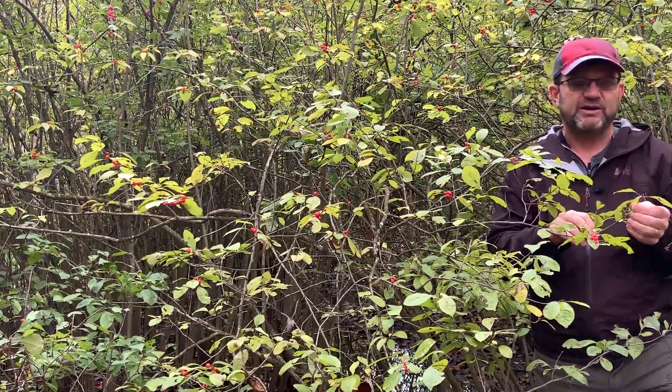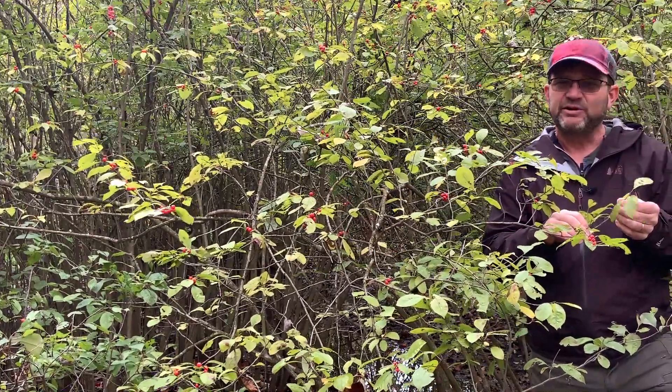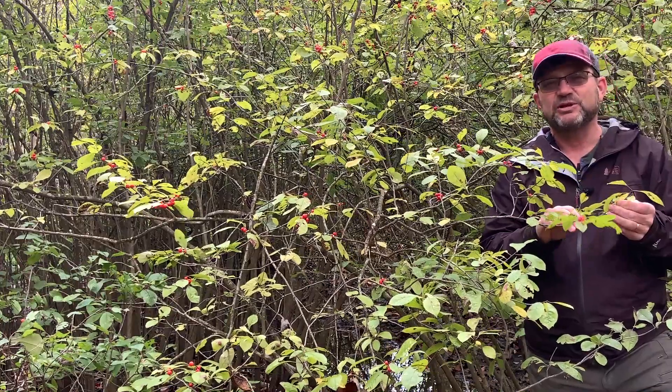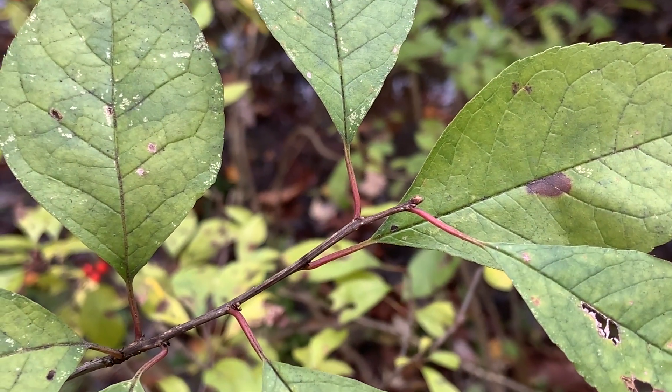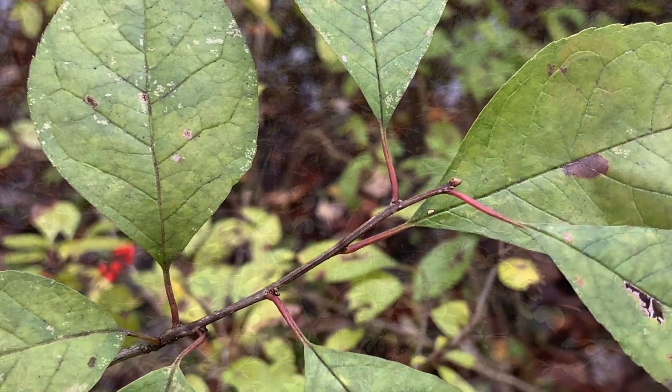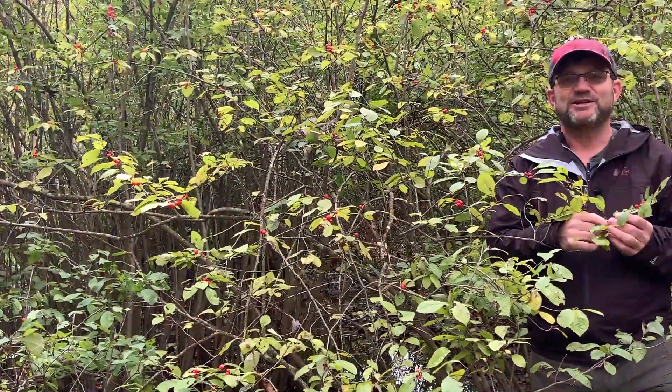Twigs are very fine. Buds are very small, and in fact this species is really hard to identify when you don't have the fruit. You've got small greenish-gray twigs with some scattered lenticels or white dots on them, but when you've got the fruit it's fairly easy to identify.